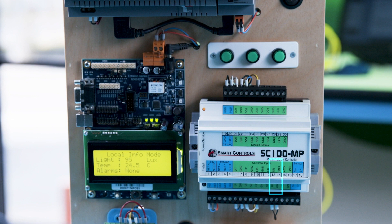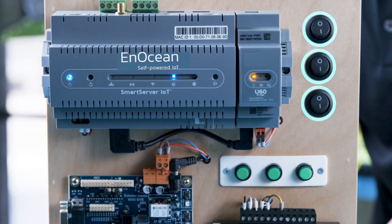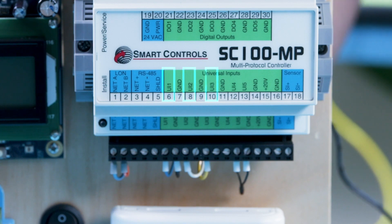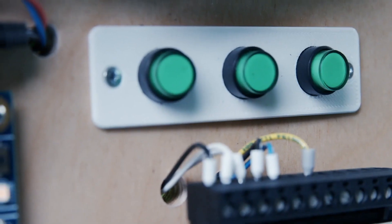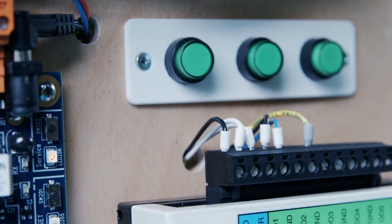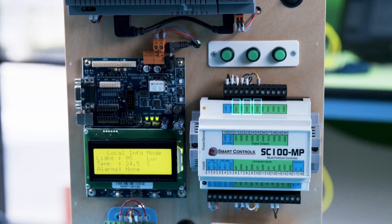A 10K Type 3 NTSC thermistor for temperature sensing is connected to Universal Input 5. The three toggle switches on the top right corner, top to bottom, are connected to Universal Inputs 1 through 3 respectively. The green LEDs above the device model relay coils are normally controlled by the SC100MP TRIAC drive digital outputs 1 through 3.